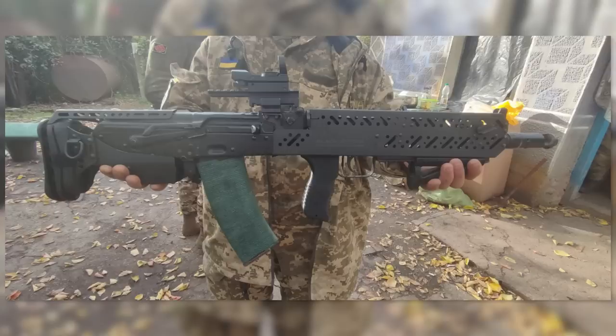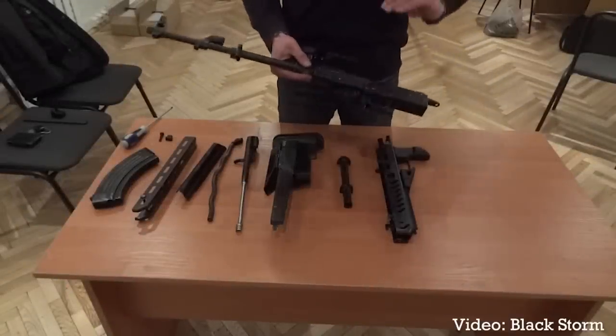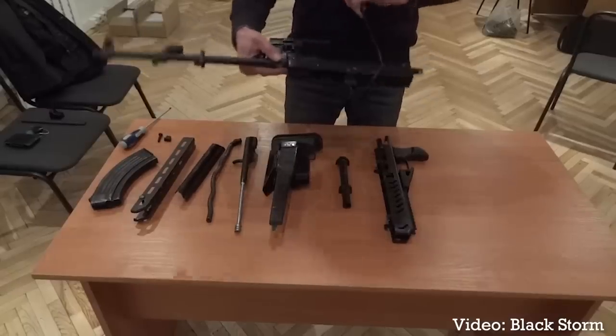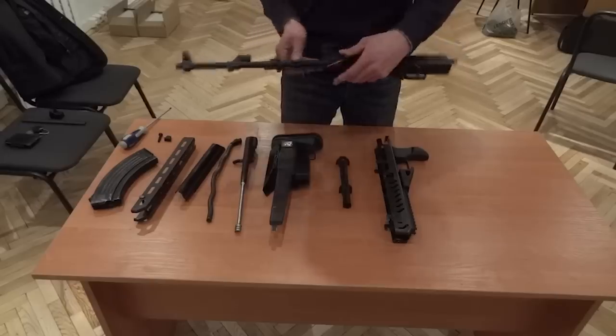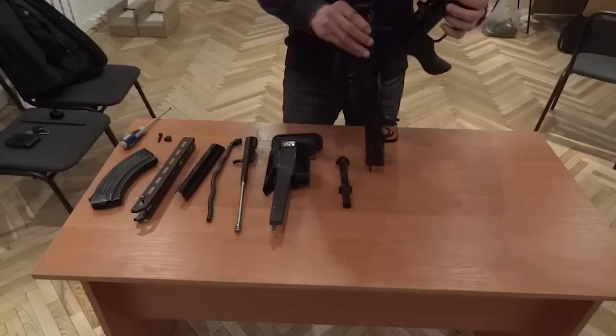The company says that both the BS3 and BS4 are made from one millimeter stamped steel and polymer. Blackstorm lists the weight of an AK-74 with the BS3 kit installed without a magazine as 3.4 kilograms, and the weight of the BS3 kit's components as 1.2 kilograms. A 2018 video however suggests that the kit's components weigh just over 1.6 kilograms.